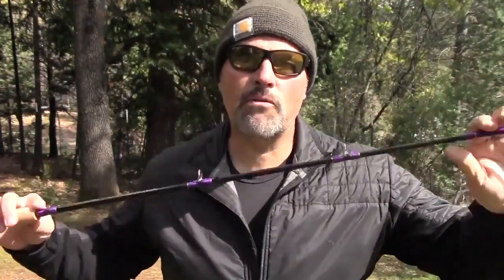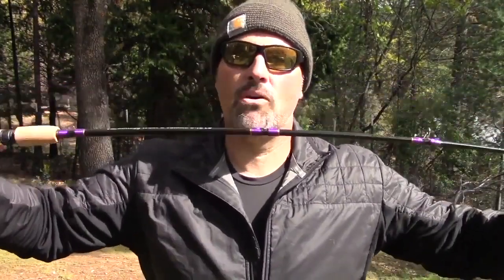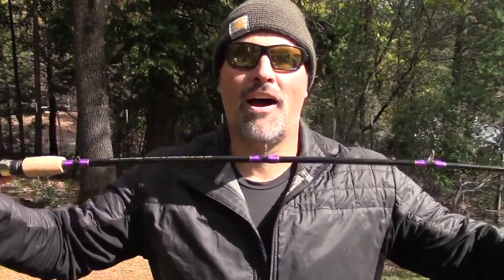If you've got a traditional whippy kokanee-style downrigger rod, you're going to have zero control of that fish. You won't be able to steer it into the net, steer it away from the motor, or wear it down. With my rod, you've got all the flex you need in the front third, but you've got a lot of fish-fighting backbone in the back two thirds.